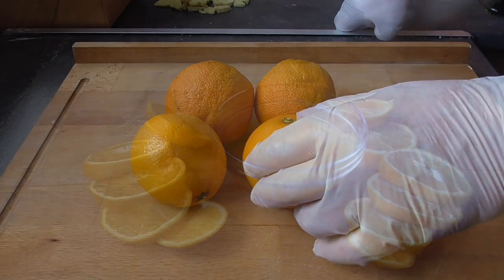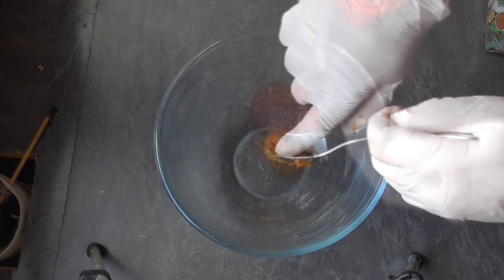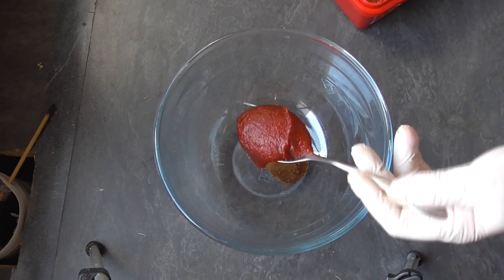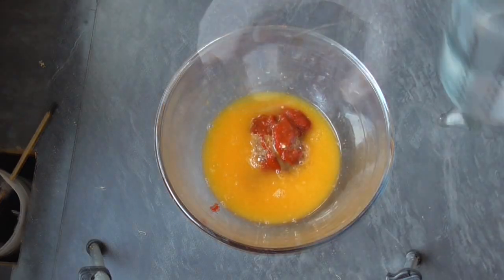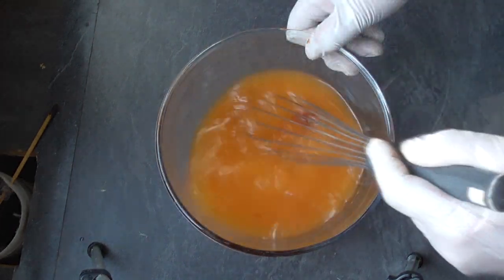Cut two oranges in slices and use the other two for the juice. One tablespoon of red miso, a good tablespoon of red chili paste, the pressed orange juice, about three quarters of a litre of water — lukewarm — mix up well.